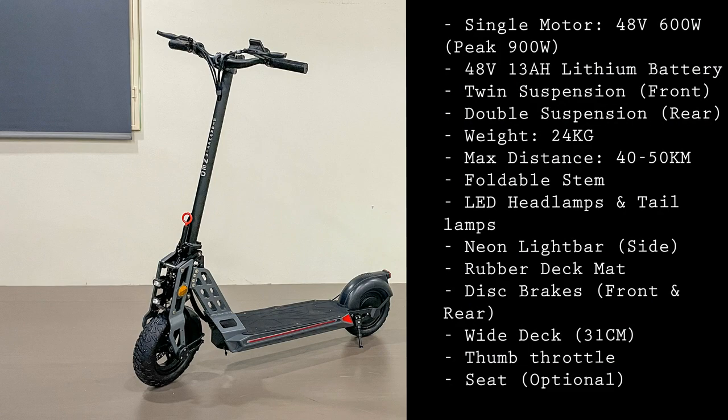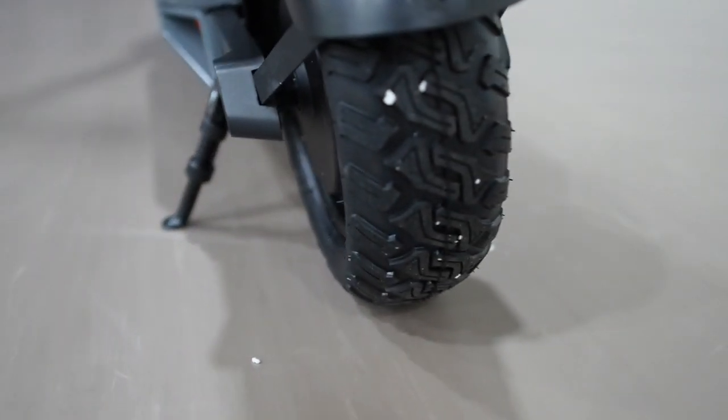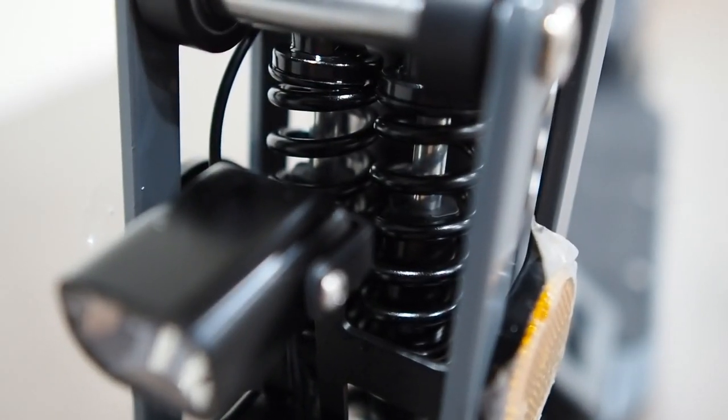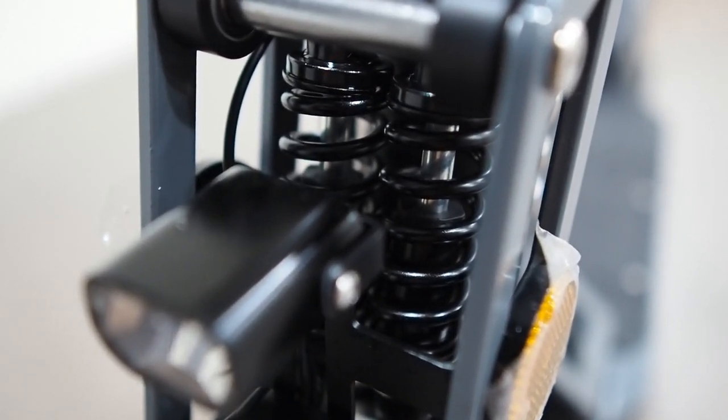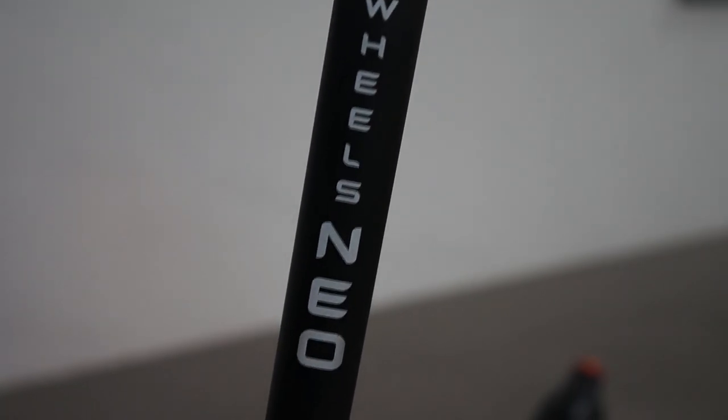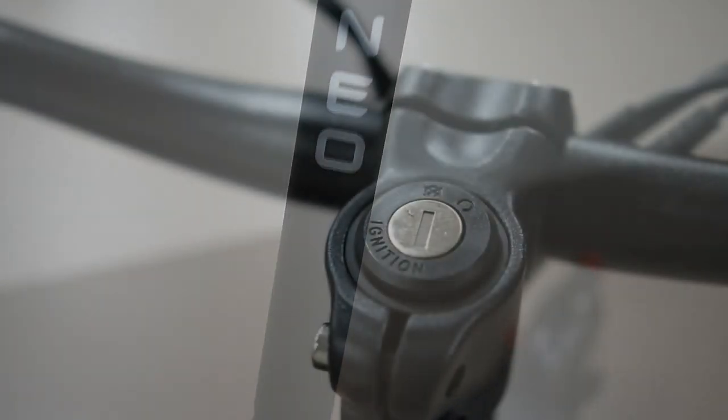Let me go through the specs of this scooter. It's a single motor setup with the motor at the rear end, rated at 48 volts and 600 watts with a peak of 900 watts. It uses a lithium battery at 48 volts and 13 amp hours — so not top-of-the-line specs since this is an entry-level scooter. It has a 10-inch tyre, which is rare for this price range and spec level. Up front we have twin suspension and rear double suspension, and the scooter weighs 24 kg, so getting it out of the box wasn't easy. It has a max speed of 45 kilometers per hour.